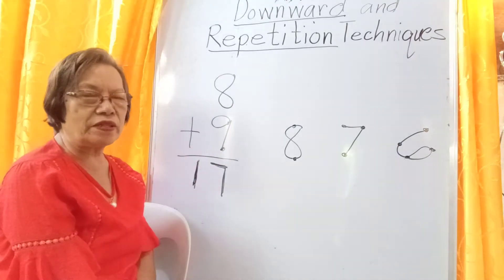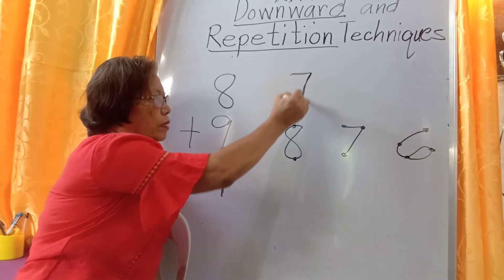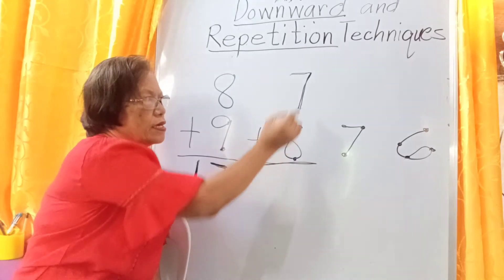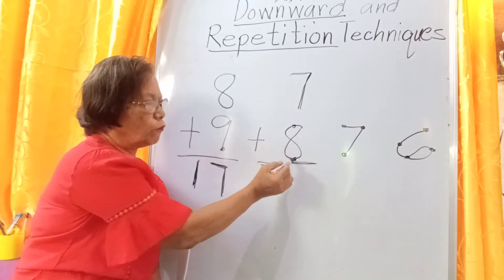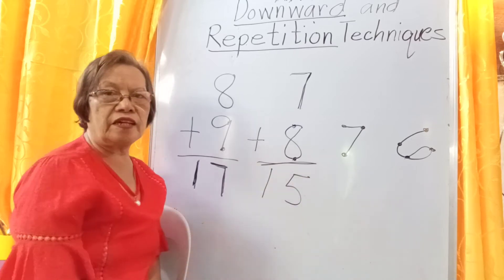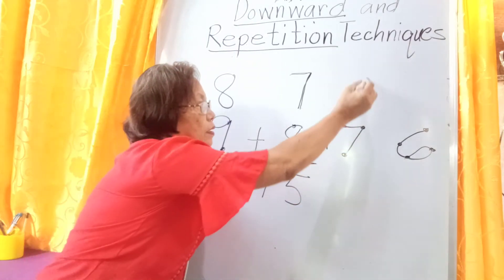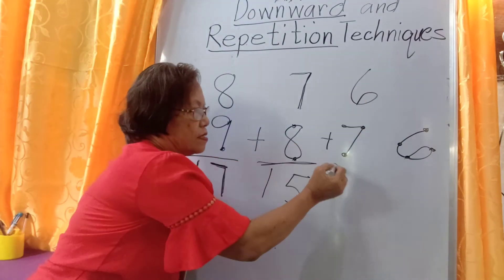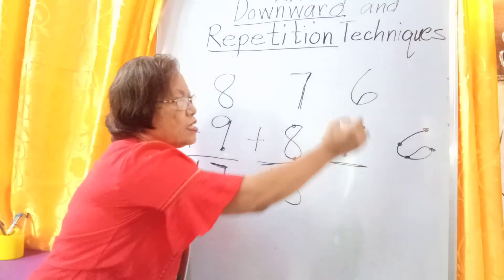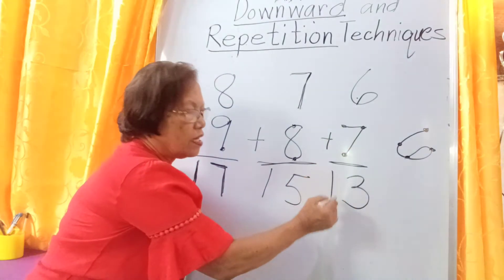The answer is 17. Then we come to 8. Say for example the upper add-in is 7, plus 8. Go downward: 7, 6, 5. Don't forget 1 tenth. The answer is 15. Then we have plus 7. The upper add-in is 6. Read 6 first: 6, 5, 4, 3. The answer is 13.